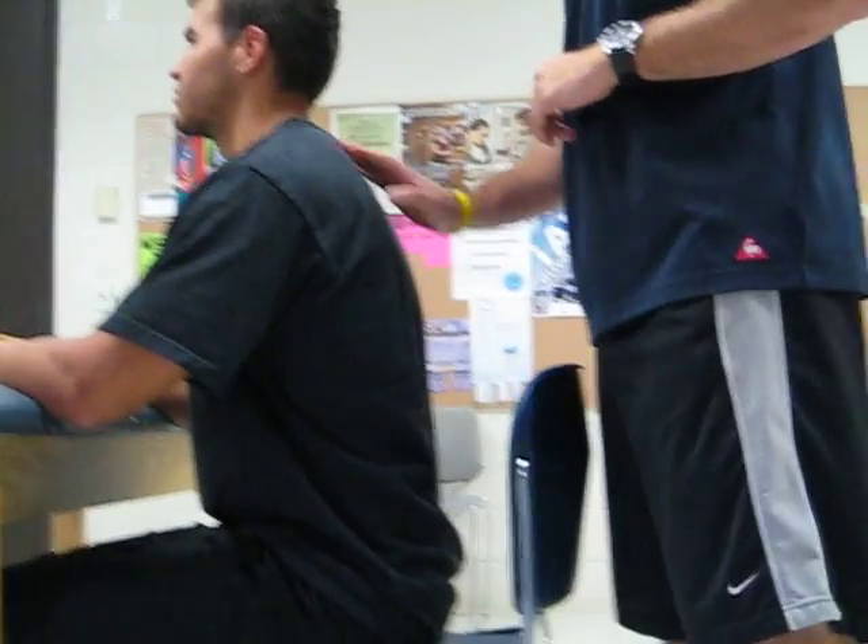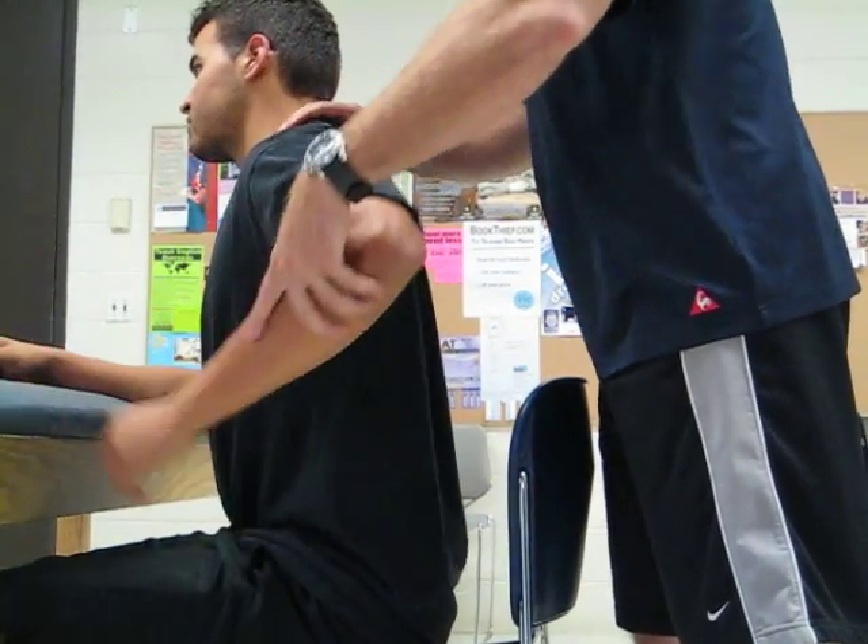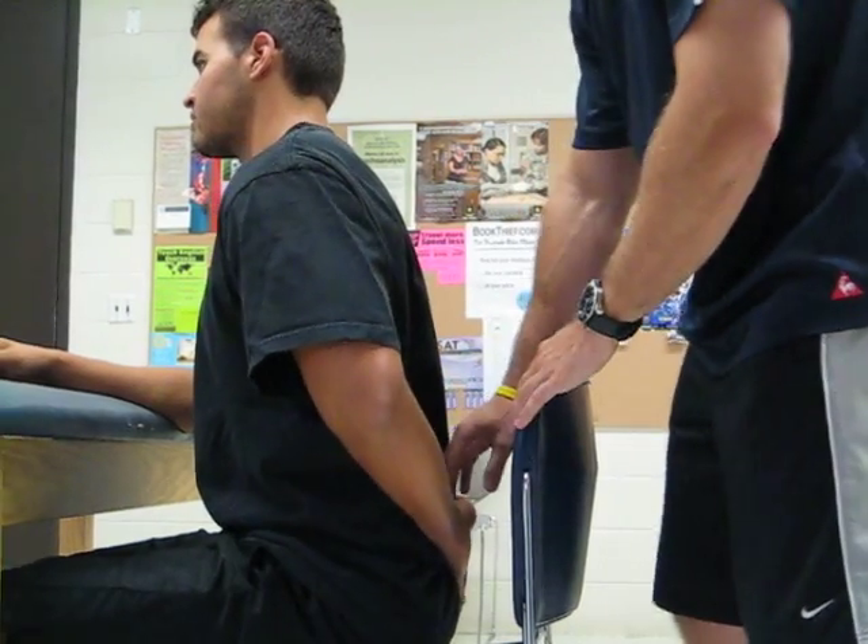Roman Gressel testing for the scapular adduction and downward rotation, which is testing for the rhomboid major and minor coming from C7 to T5. The first thing we're going to ask the patient to do is bring his arm around and to the back of his butt.